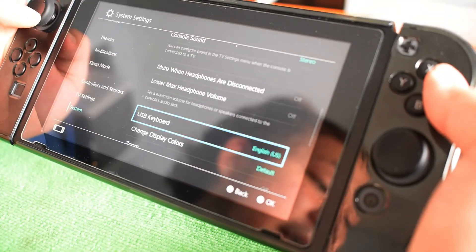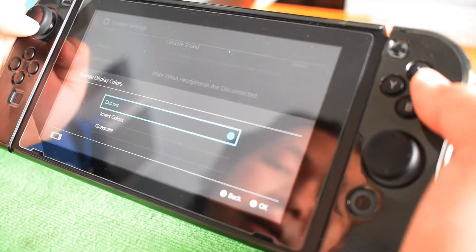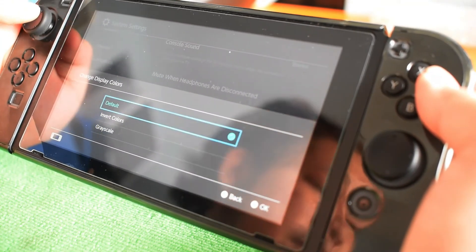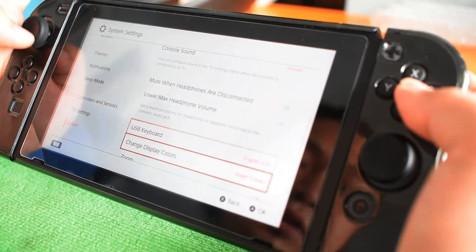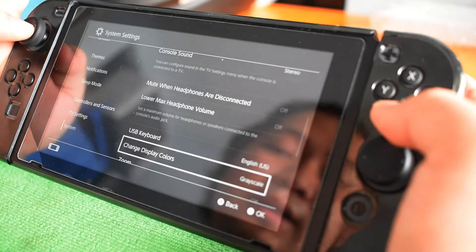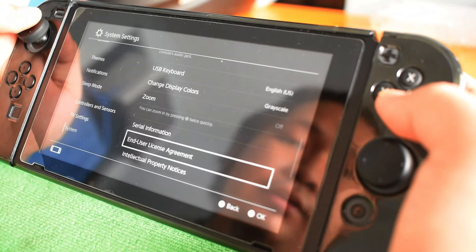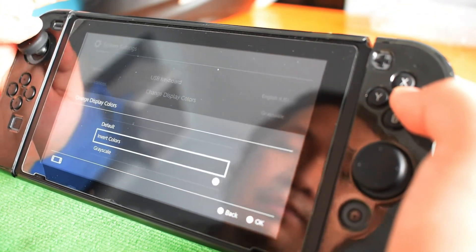USB keyboard is set to English US. You can also change display colors — invert colors, re-scale color, or just default. Invert colors are cool, but I prefer default. Re-scale is good too, there are darker options, but I keep it at default.